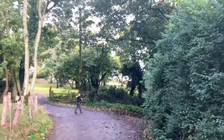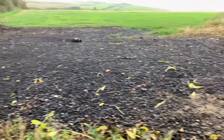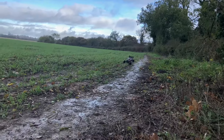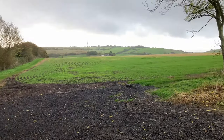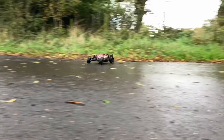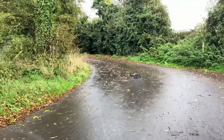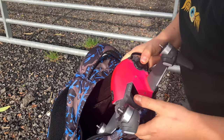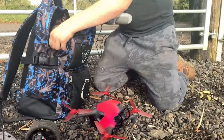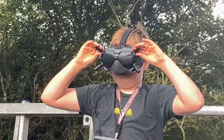Oh dear! It's having some bad, isn't it? I don't know. Sounds like the robot from Lost in Space. Looks like a fly.